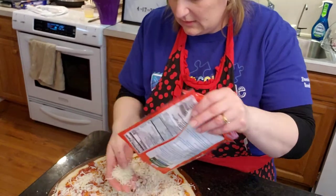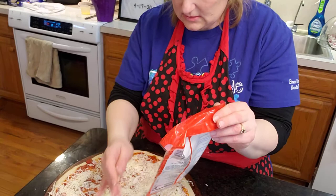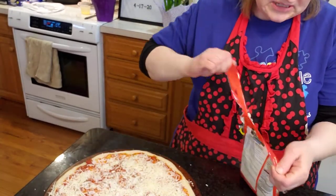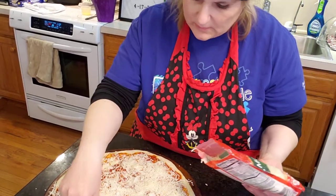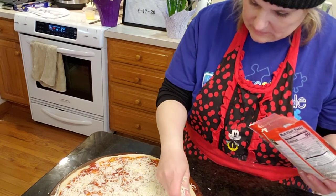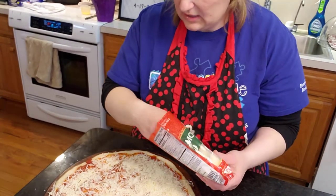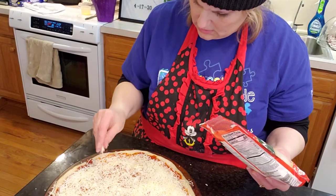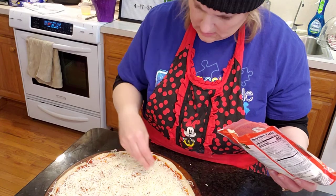Are y'all not getting any mail in your mailbox? We used to get a good 20 pieces of mail a day — whether it was junk or whatever, we do have six people in our family. But we're getting nothing, no mail at all. Today, nothing came. It's very odd — a lot of weird.